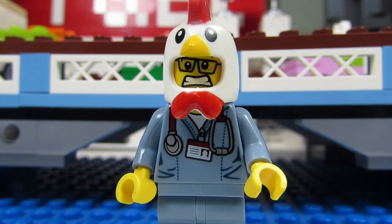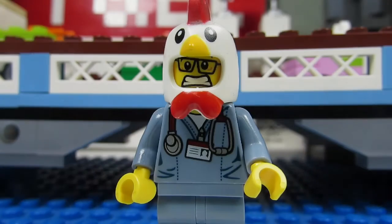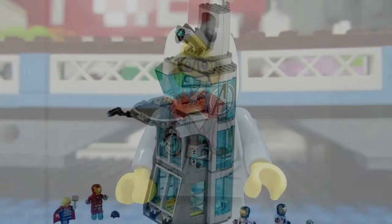The three sets that have pretty cool build designs would be the Hulkbuster Smash set, which has a cool Hulkbuster mech, the Attack on Avengers Tower, which has an awesome Stark Tower.